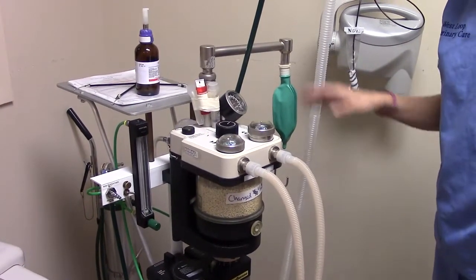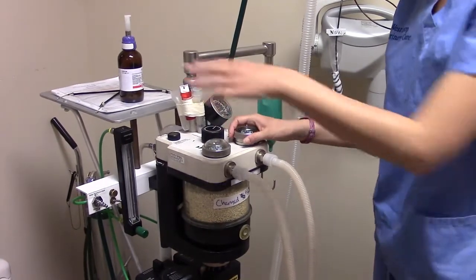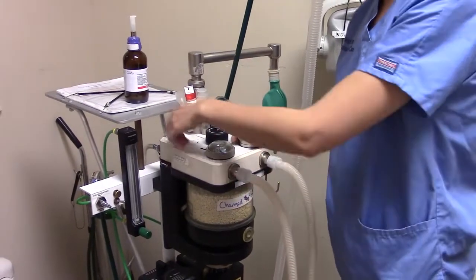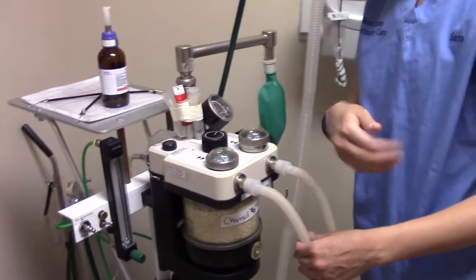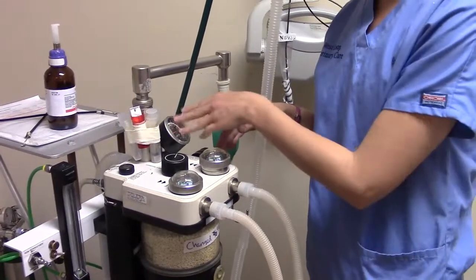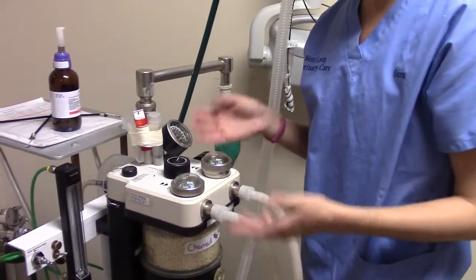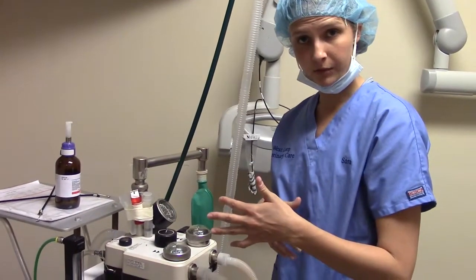Up here are the one-way valves. The inhalation valve only allows gas to go this direction, while the exhalation one-way valve only allows gas to go this way. This ensures gas flows in the right direction so our patient isn't constantly re-breathing the same gases.